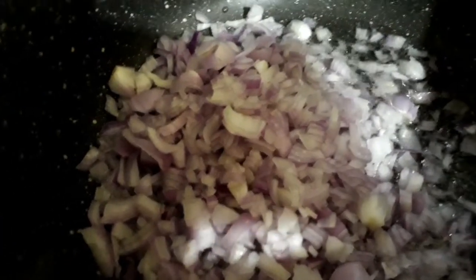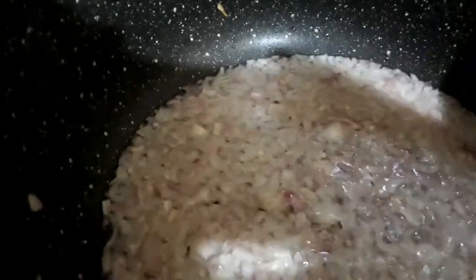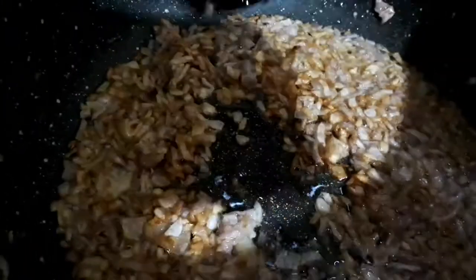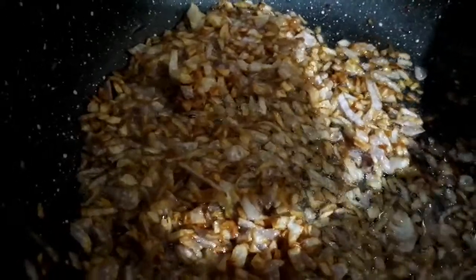Now let's heat a vessel, add two to three tablespoons of oil in it, and add the onions. Sauté the onions till they get golden brown. Once the onions are turning golden brown, add one tablespoon of ginger and garlic paste and sauté till the raw smell disappears.